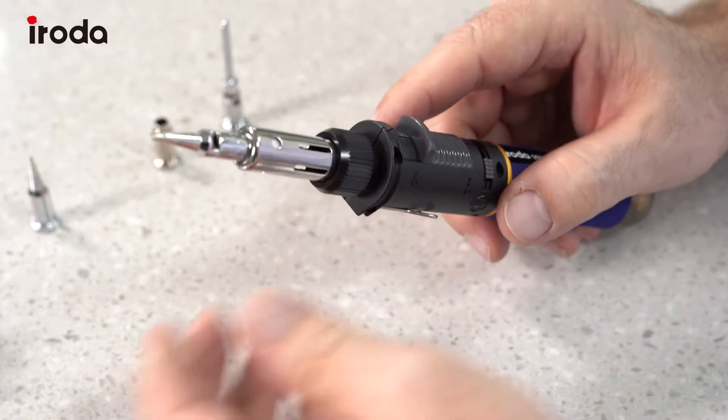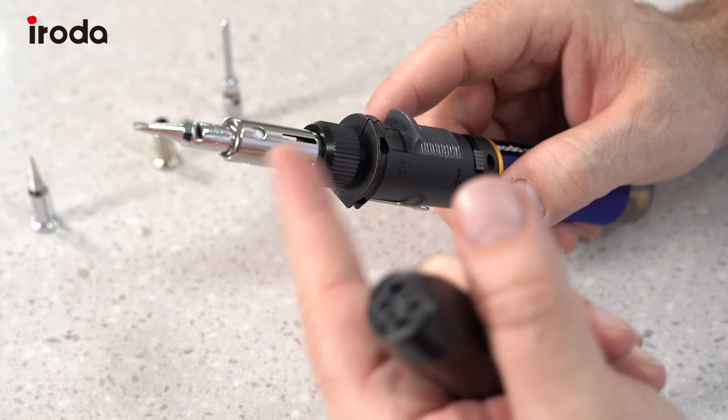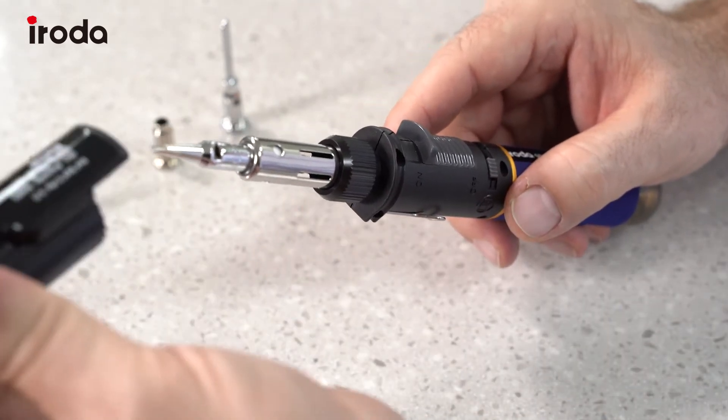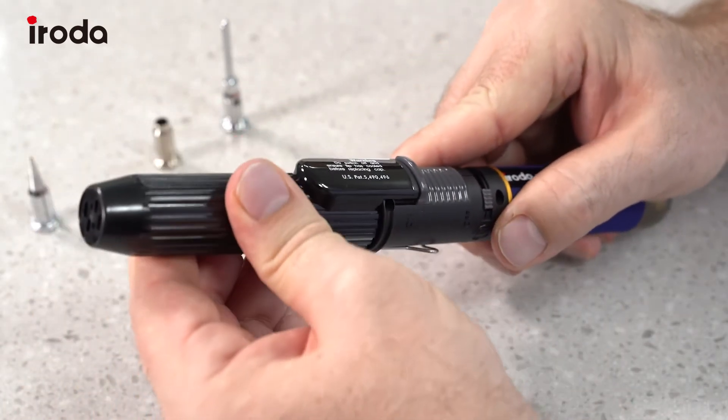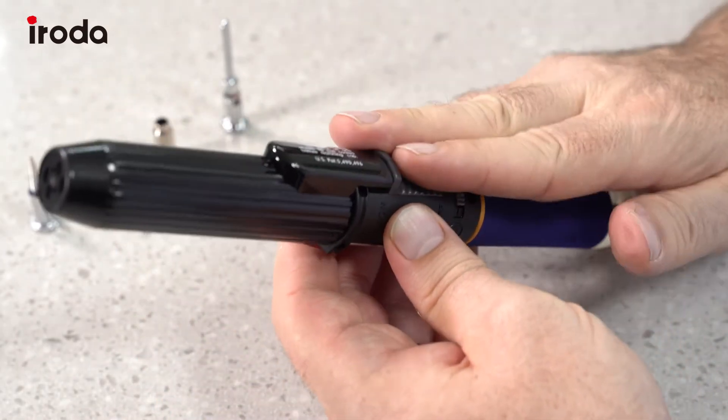An additional safety feature is the special safety cap. Even when it's hot, you can just pop the safety cap on. When the cap is on in this position, you won't be able to turn the torch on, so it's perfectly safe.